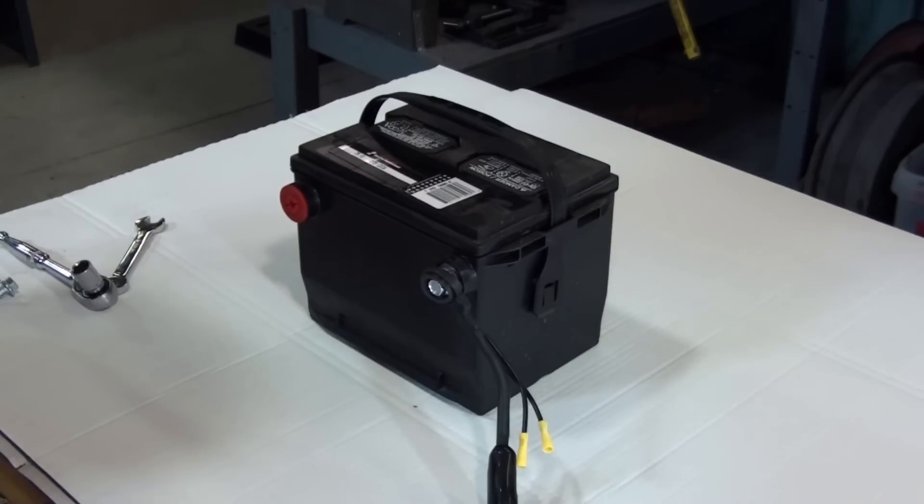In this video, we're going to demonstrate a typical installation on a side post battery, and also on a motorcycle battery. We are installing the switch on batteries on the bench to make the process easy to view. There are three basic steps to the installation.